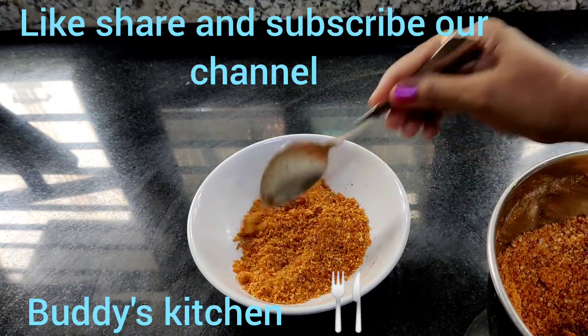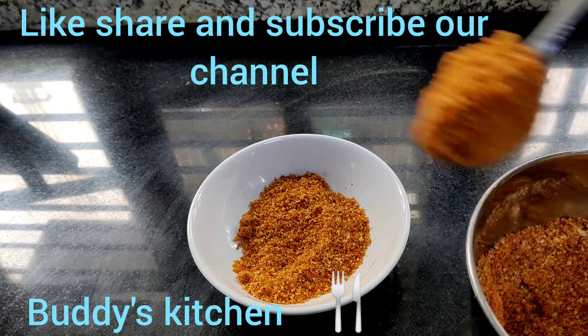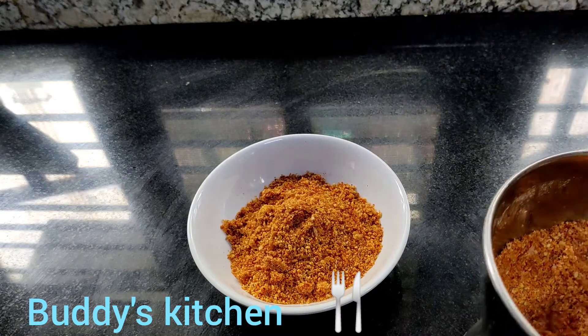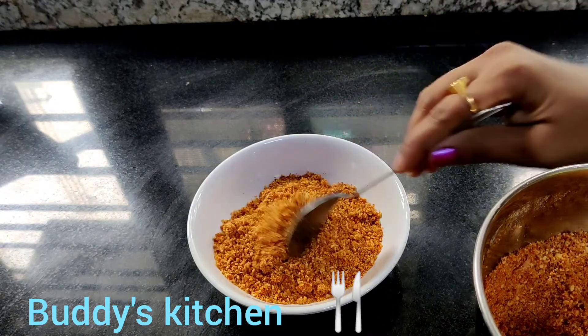If you like this channel, please like, share and subscribe. Click on the bell icon. Please like this video.